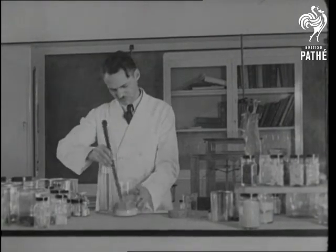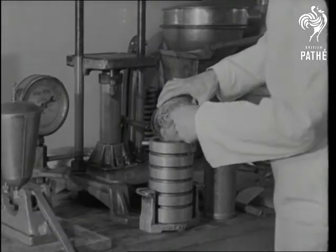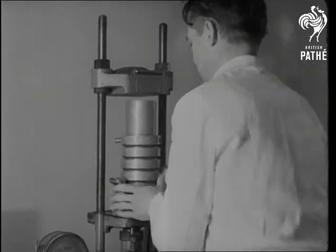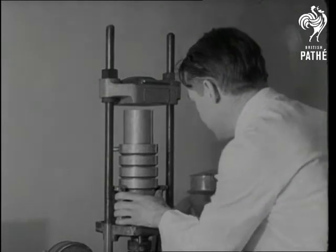After the ingredients have been well stirred, they're tipped into a mechanical compressor which crushes them under a load of a thousand pounds to the square inch. It's the giant squeeze that does the trick — how like the good old income tax.